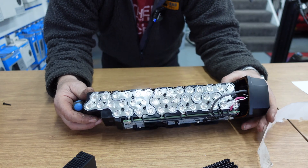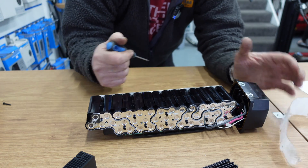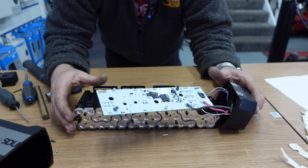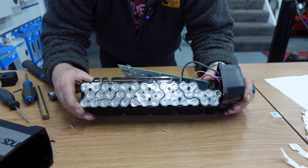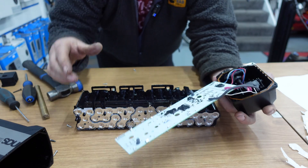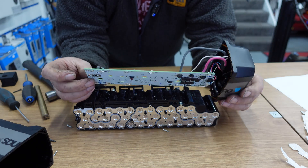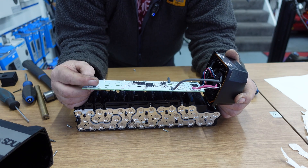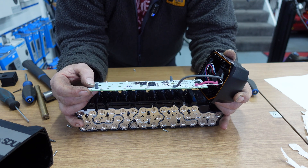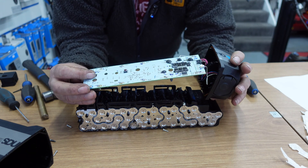We could actually take it further apart by undoing these screws and lifting it in half, but I think we've gone as far as we can with this battery. This circuit board is a battery management system — it makes sure each particular cell is getting the right charge and depleting at the same rate as the others, ensuring you get an even power flow to your motor throughout each cell. It's a clever piece of kit.